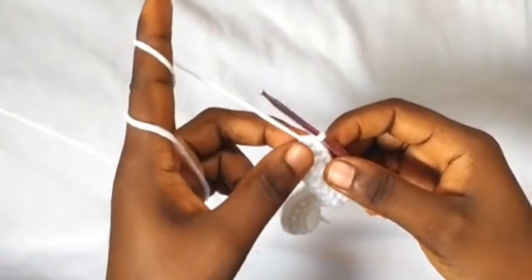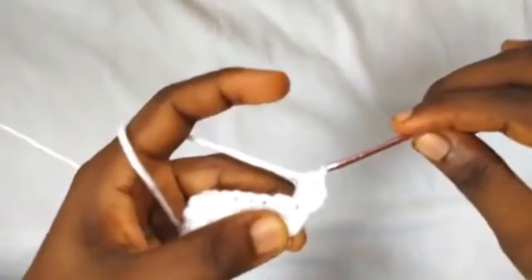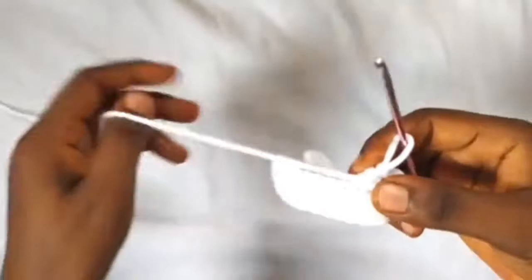Moving on to row three: chain two to turn our work and make two half double crochets into the very first stitch — one and two. In the remaining stitches of this row we are going to be making one half double crochet in each stitch until we get to the last stitch, where I'm going to work two half double crochets. Continue working one half double crochet in each stitch and I will join you at the end of this row.